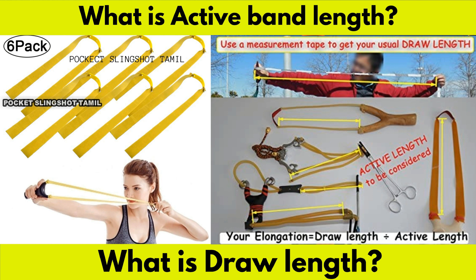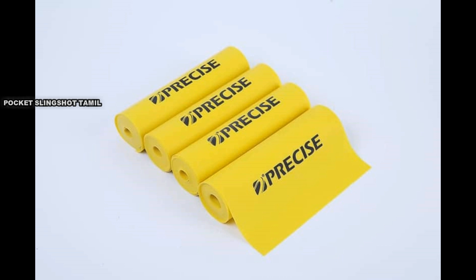Now, you can see the draw length and active length. First, we have a flat band.